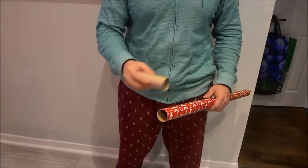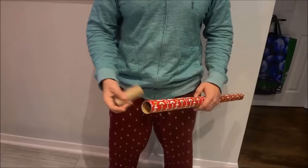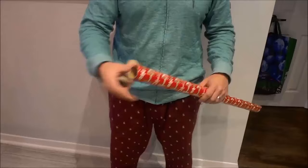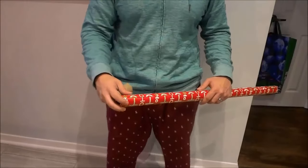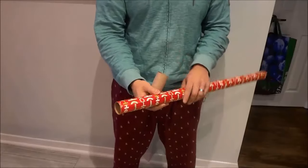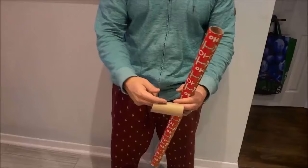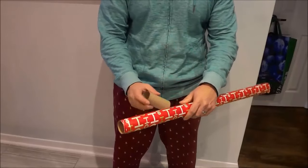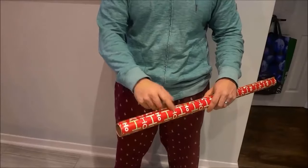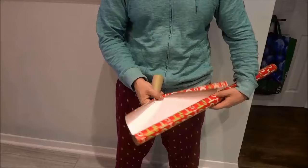Hey everybody, I'm here today to do a life hack test. I have seen many posts about different life hacks and I'm here to test one common one. It says that if you take a toilet paper roll, cut it, and place it around the wrapping paper, it will hold the wrapping paper in place and prevent it from becoming unwrapped.